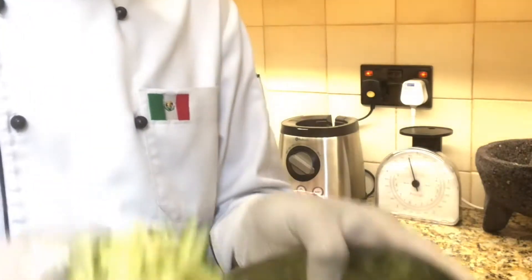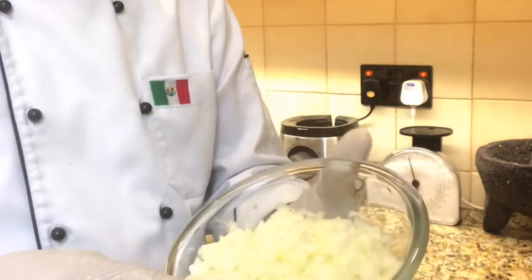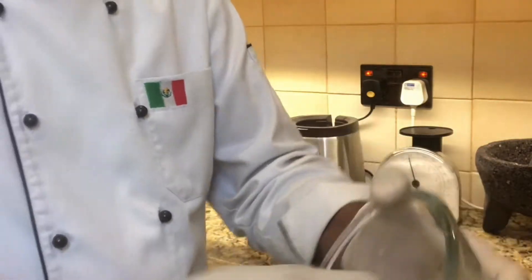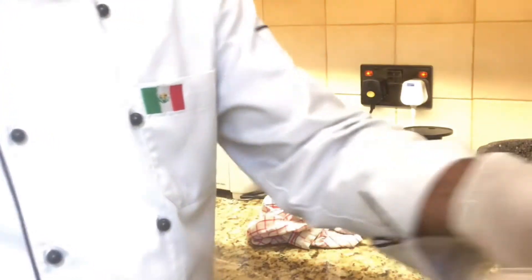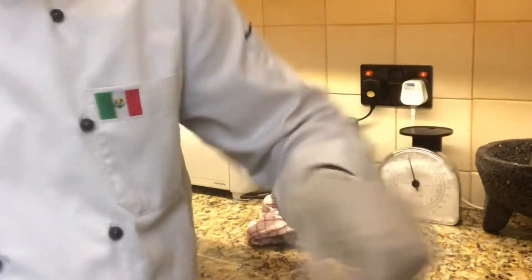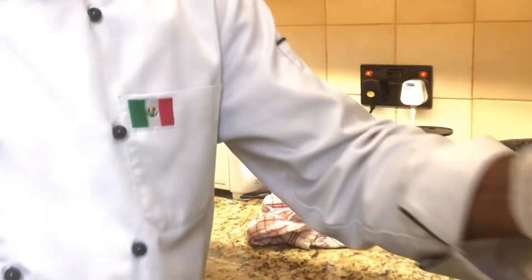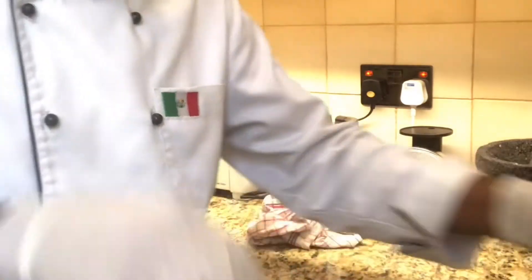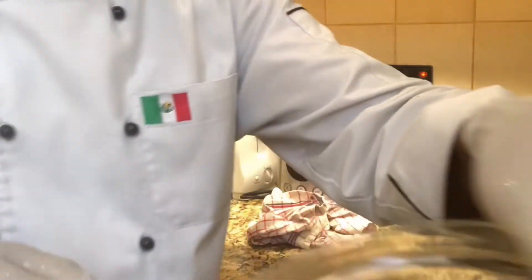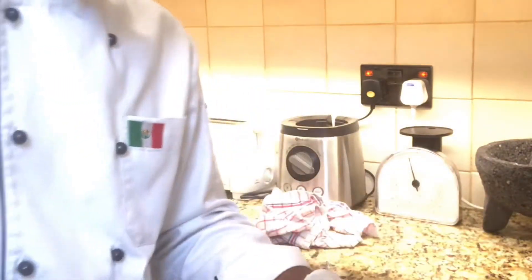Okay, now it's ready — the grated zucchini. Add the onion, white onion already chopped, add the thyme herbs, oregano herbs, and black pepper, and salt. Now you can mix the ingredients.